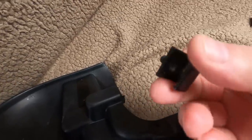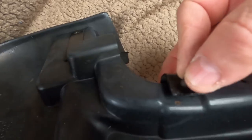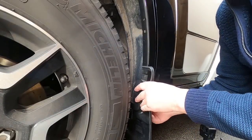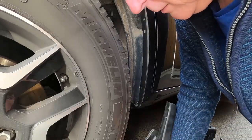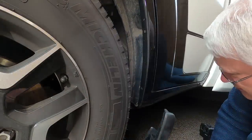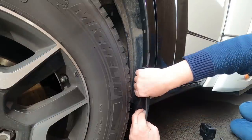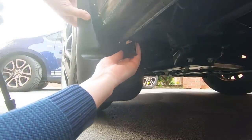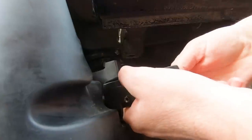These little clips go in like that and they just clamp against the side of the wheel arch. So it fits something like that.